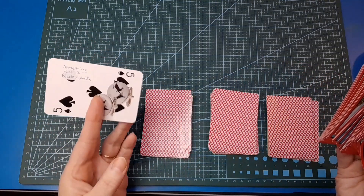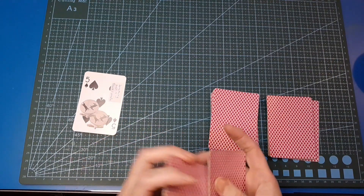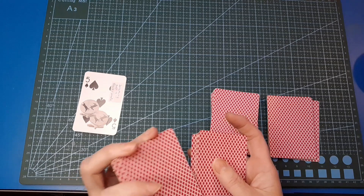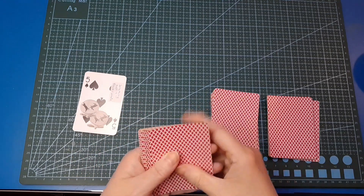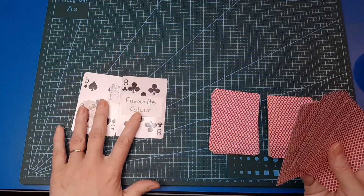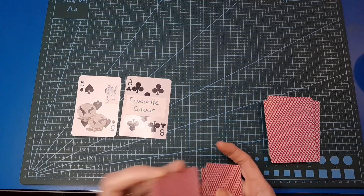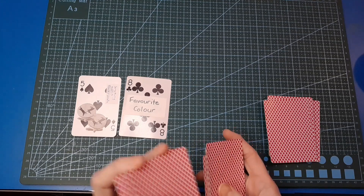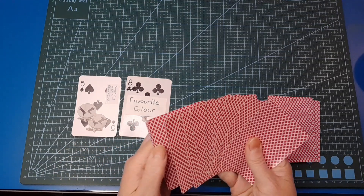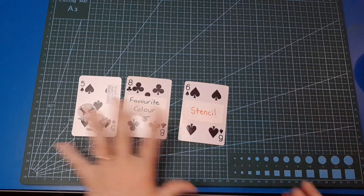Our first prompt is something that is black and white. Our second prompt — just giving these a wee shuffle as I go, not too worried about getting them super mixed up, especially these ones because there's not a lot of cards in the set — we're going to include our favourite colour. So we've got black and white and our favourite colour. And our third prompt: we're going to use a stencil. So far, so good.